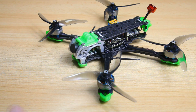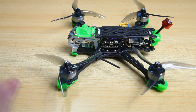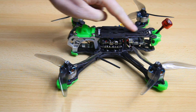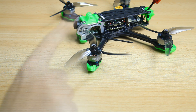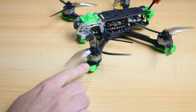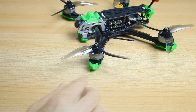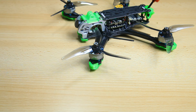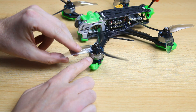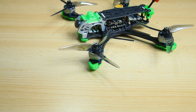Hi there guys, welcome to the video. In this video I'm going to review the CapRC Mark 5, CapRC's latest and greatest freestyle 5-inch quadcopter. I've already reviewed the frame of this quadcopter, so this review will be mostly about these motors — the CapRC Speedax 2107.5 motors.